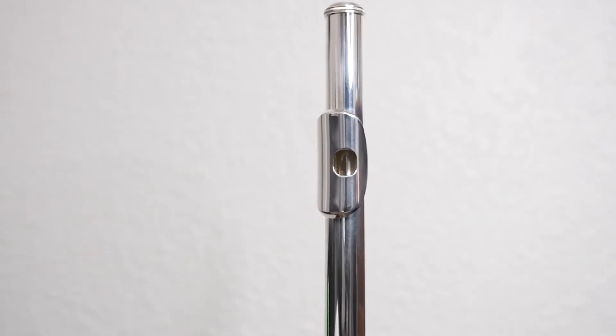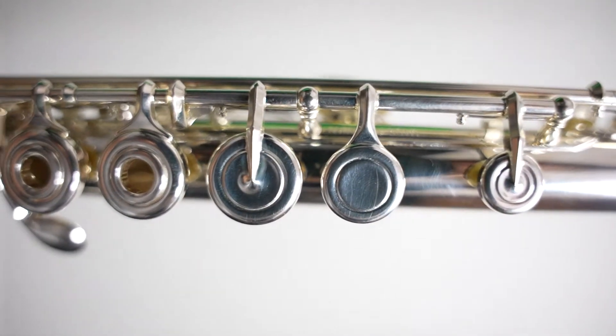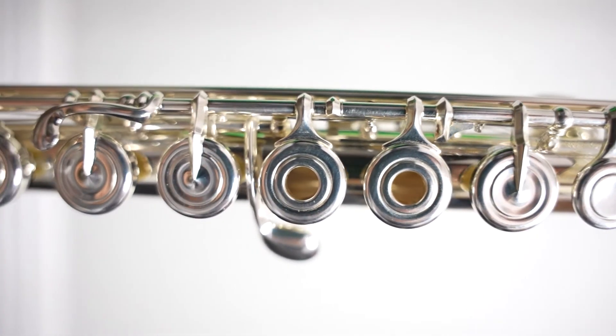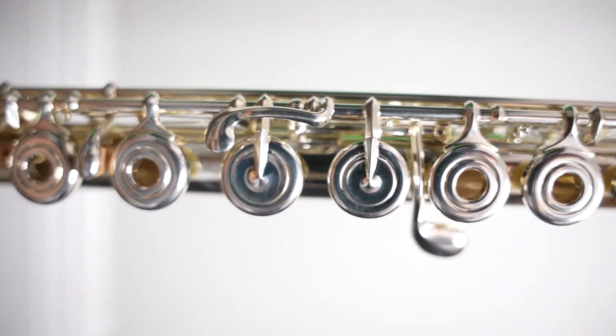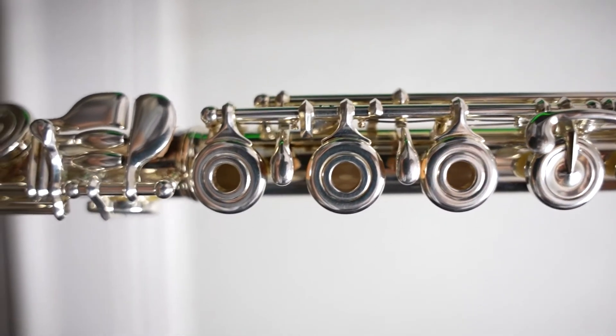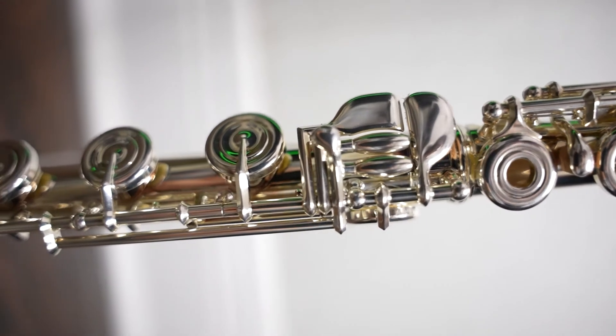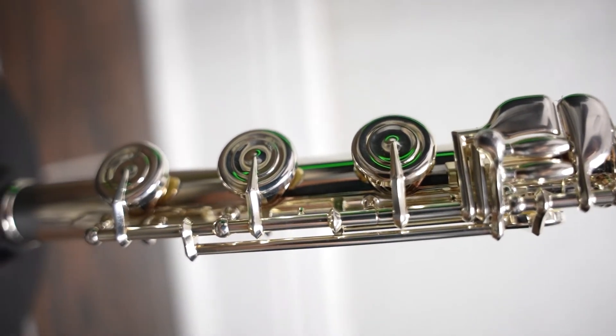It has a Z-cut headjoint, sterling silver body, and the mechanisms are silver-plated, drawn tone holes, French open holes, pointed key arms, stainless steel springs. This flute is inline G, which means it's great for those who have a little bit of a bigger hand, and the B-foot joint.